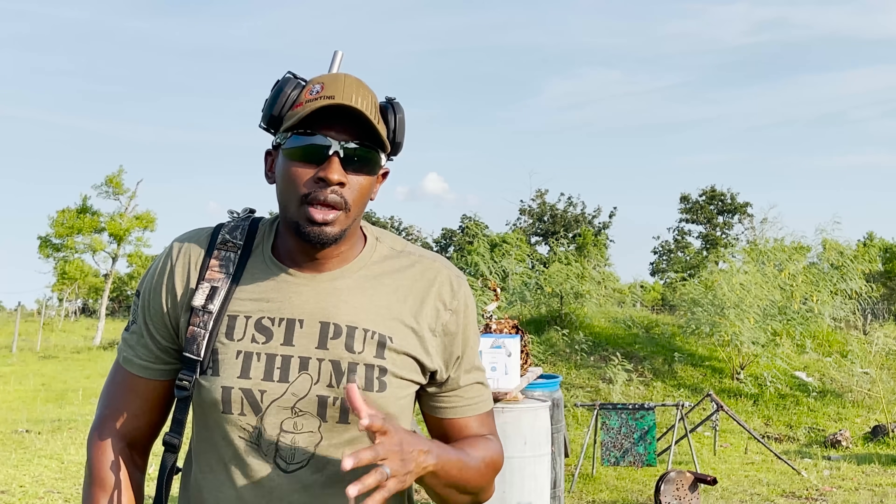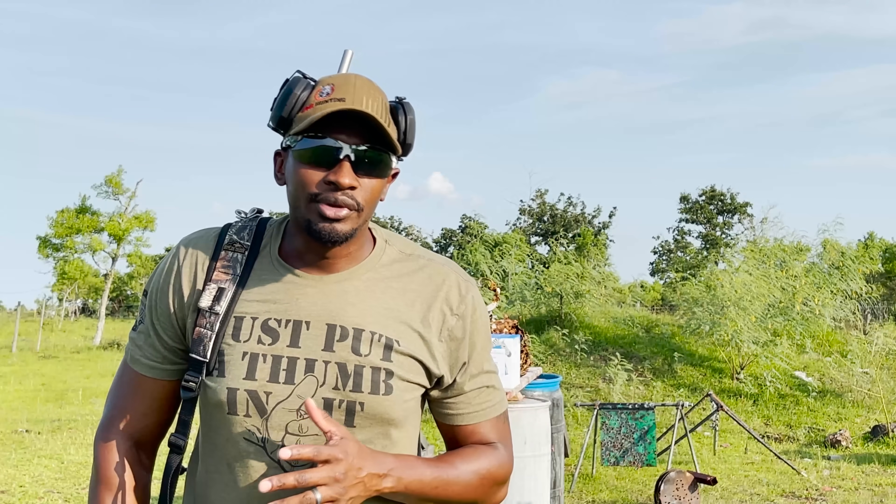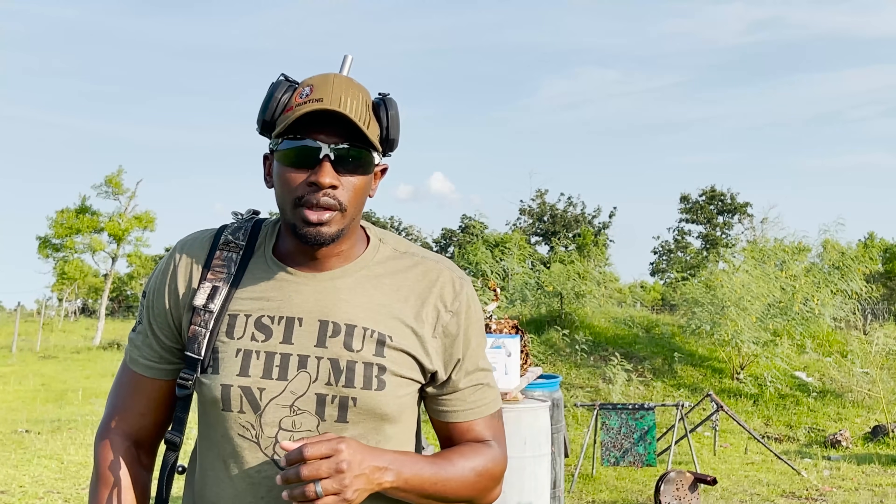What's up guys? Welcome to the channel. Today's test, we've got our 300 Win Mag, our 300 Weatherby Magnum, and our brand new 6.8 Western. We're going to put them through our paper test today and see which one wins.